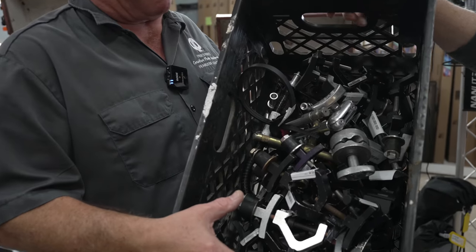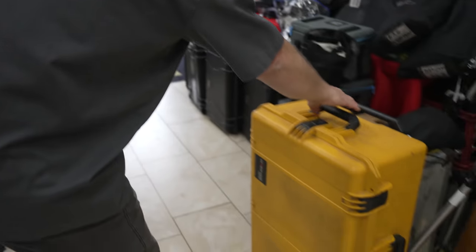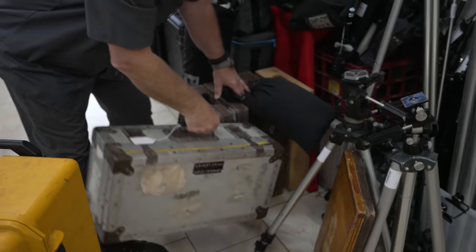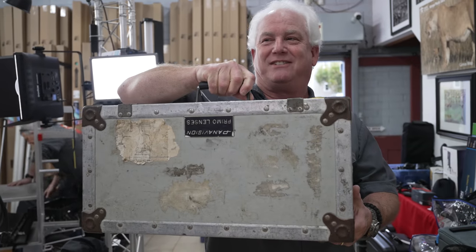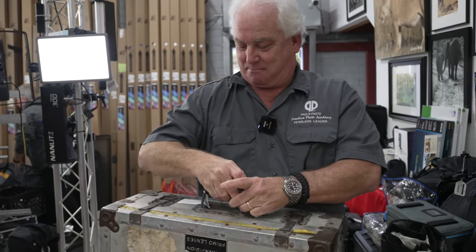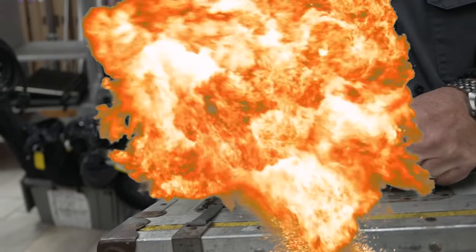Look at all this grip stuff we got — some of it five bucks a piece. I mean, you can't beat this stuff. We've got a storm case, we've got a Panavision lens case. You can't even buy these — they're priceless — but you can come down to Paul's Photo today and buy it for $39.99.